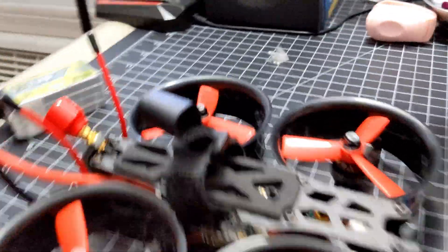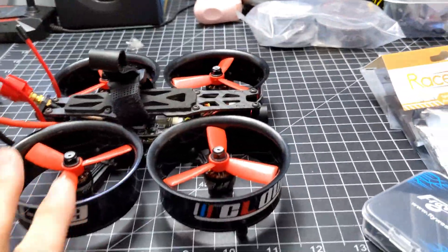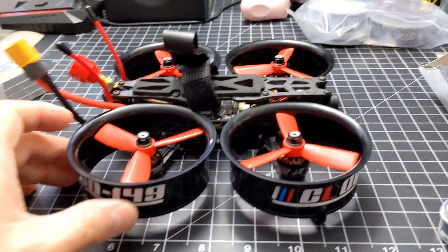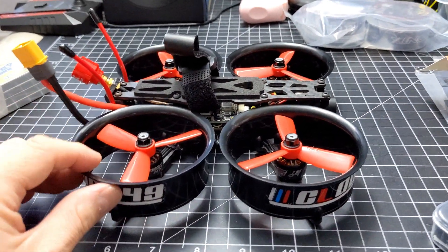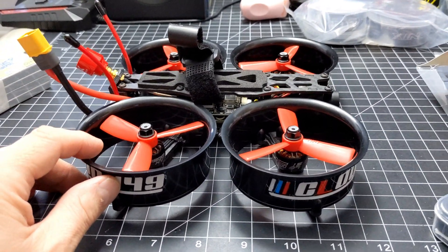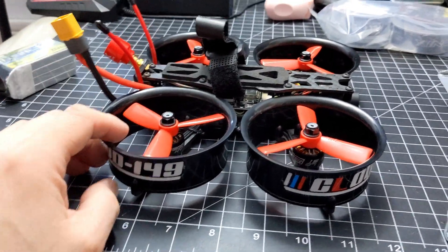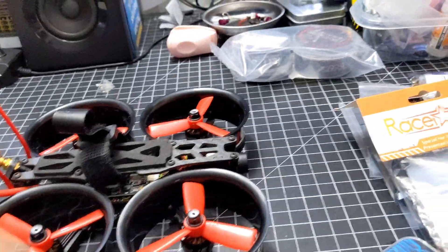Let's go over a couple of things about what I used for the build, in case you guys want to do one too. Of course I've only test hovered this so far, so I haven't really flown it in real time, so I can't say how good it really handles. My quick test hovers are pretty good though, so let's see what my parts are.